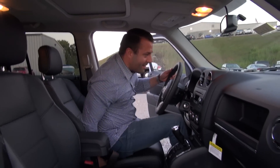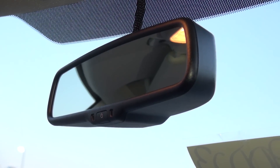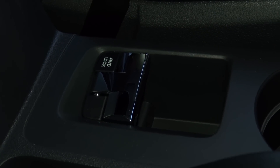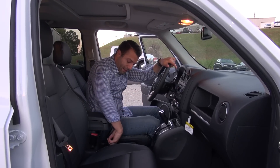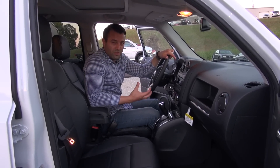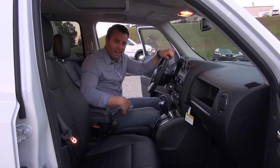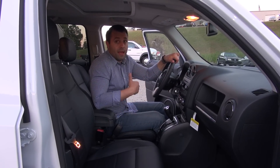You'll also notice we have an auto dimming rear view mirror and that sunroof or moonroof. This Patriot also has four-wheel drive capability and you can lock it into four-wheel drive. So if you want a more traditional four-wheel drive system rather than the all-wheel drive active system, you can lock it in where it will give perfect 50-50 weight distribution between the front and the back.